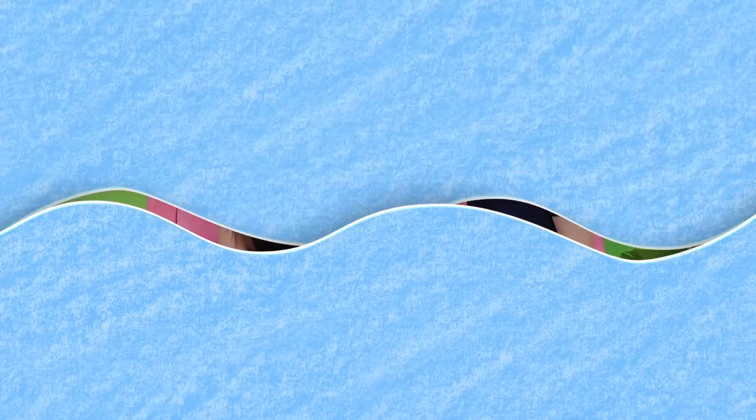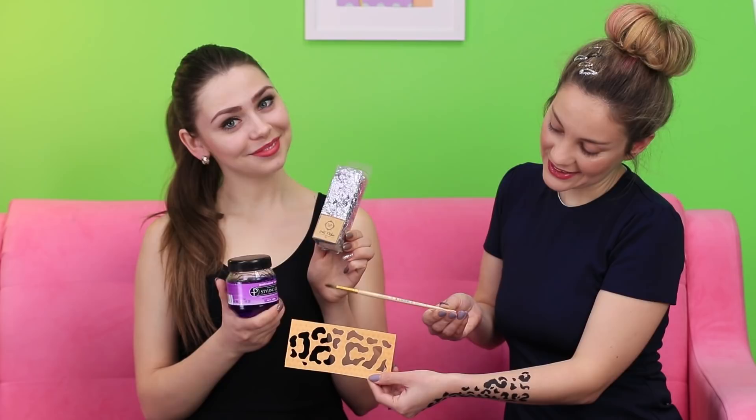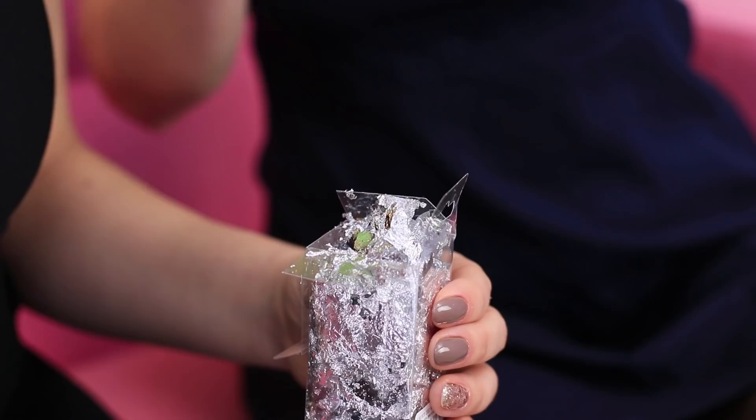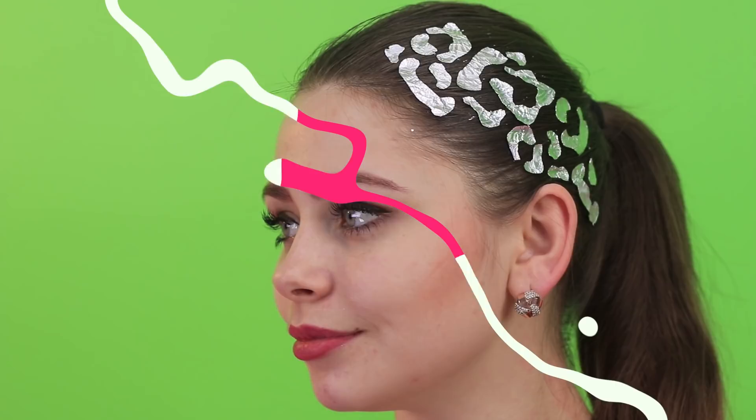A leopard print tattoo? I want one too! No need to copy me — we can suggest a stylish hairstyle instead! What an unusual wild accent! Take a stencil of a leopard print and apply it to the hair. Put some hair gel on the stencil using a brush. Now take pieces of foil and attach them to the gel. It's beautiful! A silver leopard on your head — you don't see this every day!